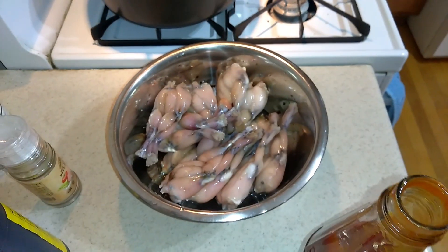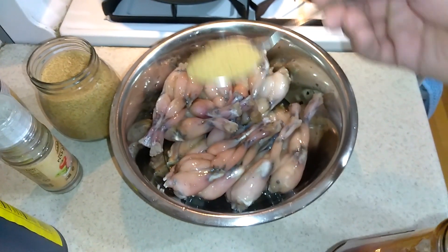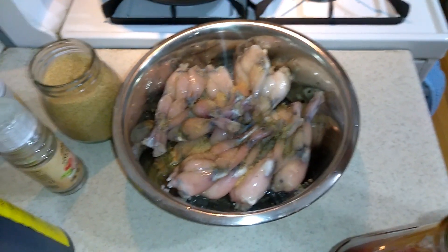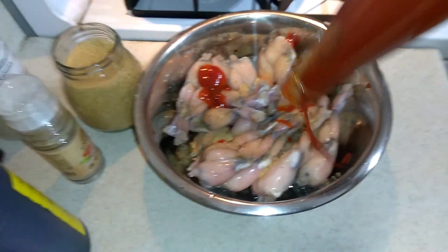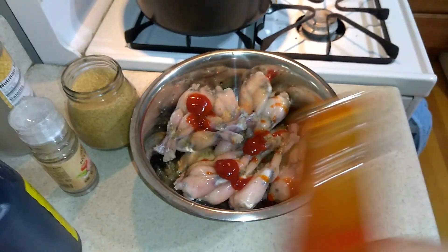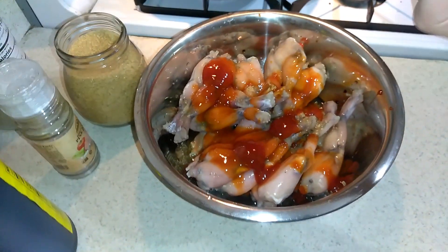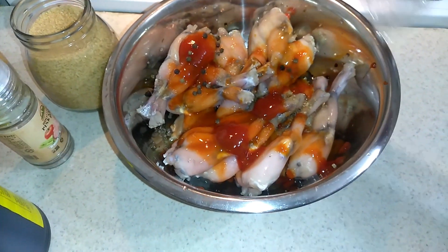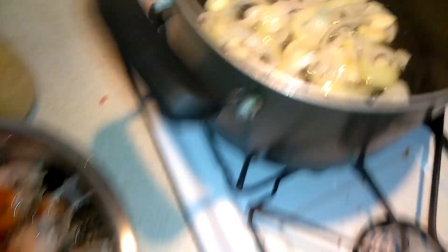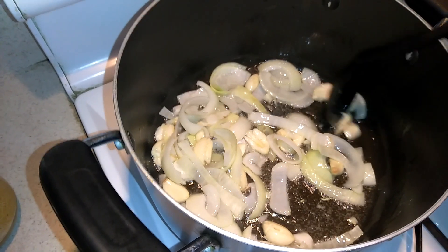I'm going to add some sugar — about one tablespoon. And then a little bit of ketchup to make it a little bit smoother. We're going to make it spicy too, so put some hot sauce there. And some black pepper. I already put the vinegar and soy sauce in. This is already turning yellow, so maybe another five minutes for this and we can add the meat.